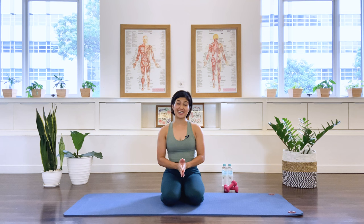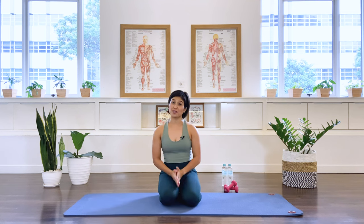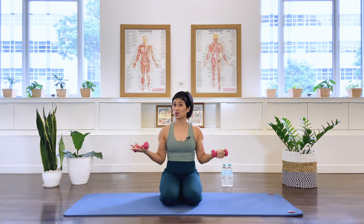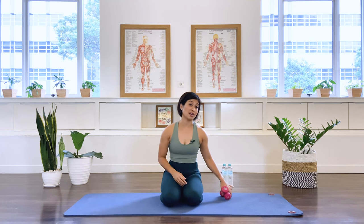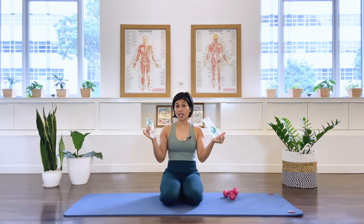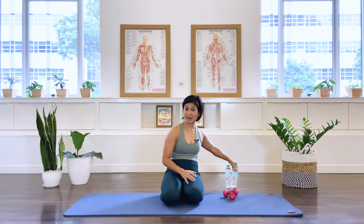Hi, I'm Mira from Flow with Mira. Today's class is Pilates for strong chest and arms. What you need for the class is some arm weights — one kilo, two kilos or more if you are up for it. But if you do not have access to any arm weights, you may swap them for equal weight water bottles. Okay, let's begin the class.